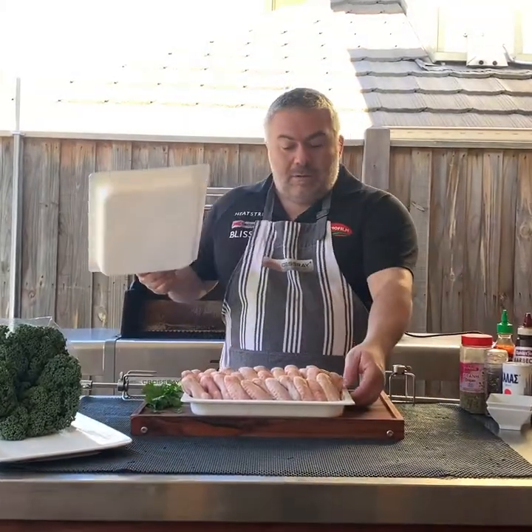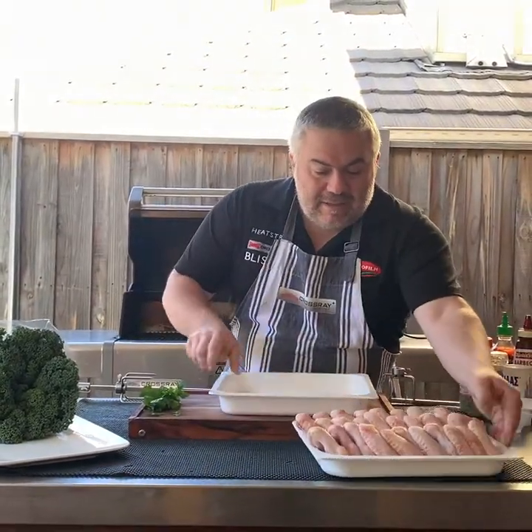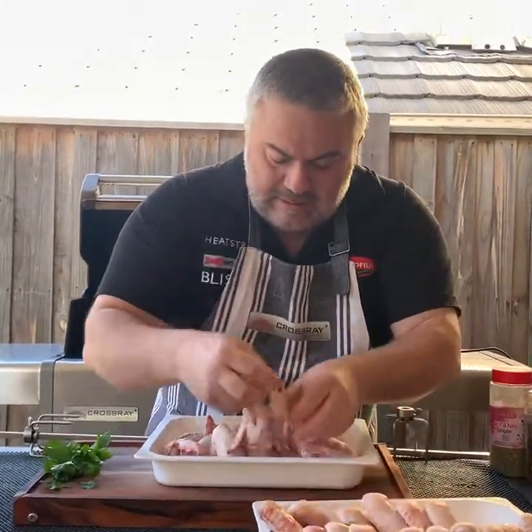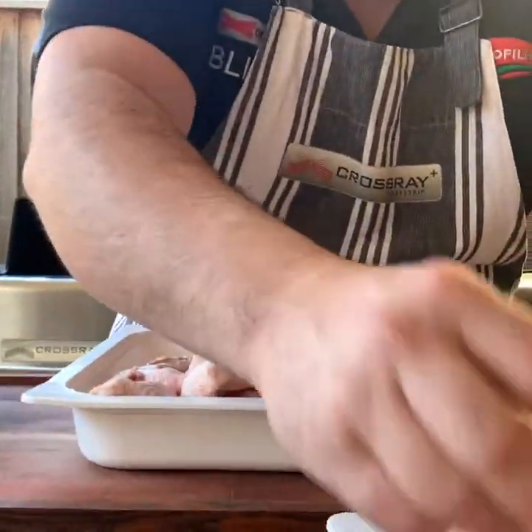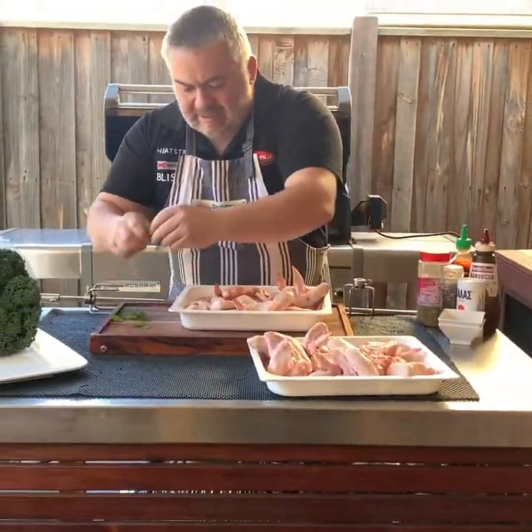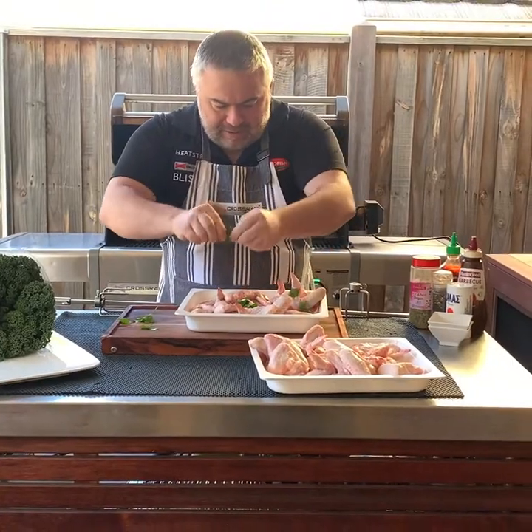I'm going to open another bowl, another platter just like that. We'll separate them because there's too many in one pan, so we'll just spread them out in both pans. And we'll put our parsley in as well — just break it up like this.